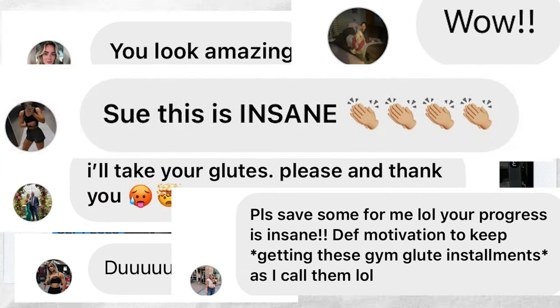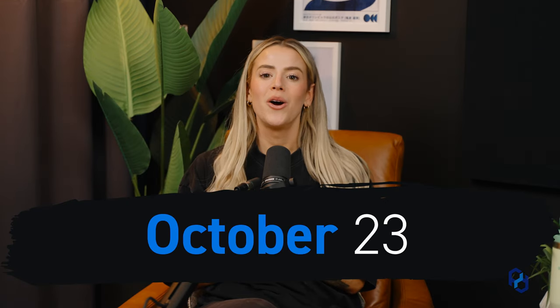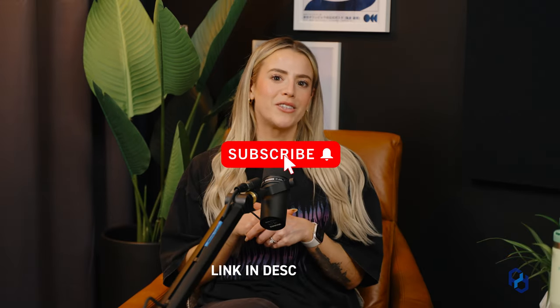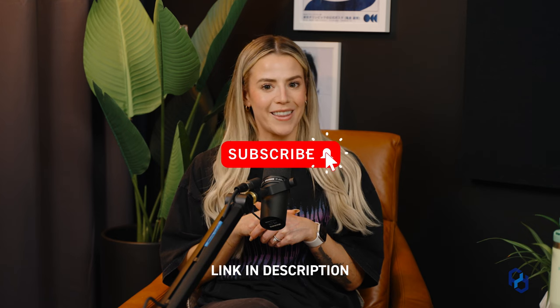Before we continue, I want you to go ahead and mark your calendars — October 23rd, we have something coming for you. Make sure you keep your eyes peeled and go ahead and subscribe to our email list below to make sure that you don't miss anything on the 23rd, because you will not want to.